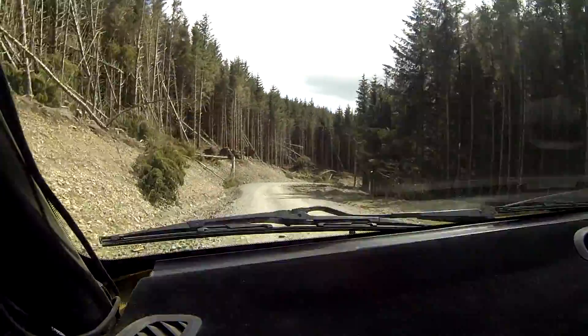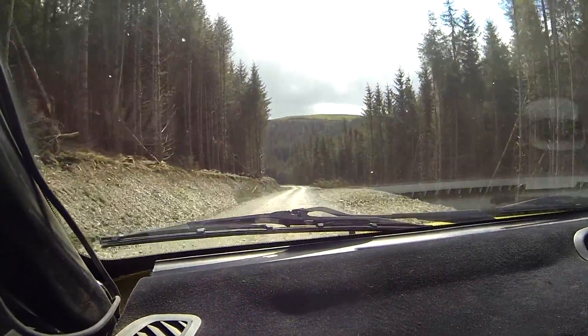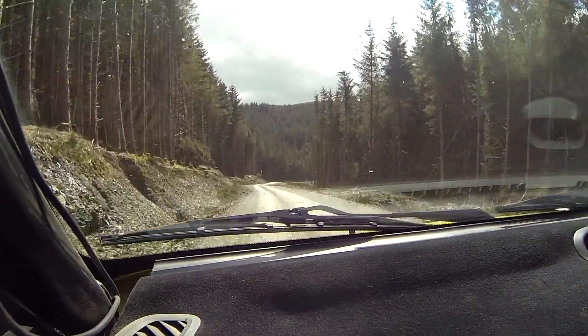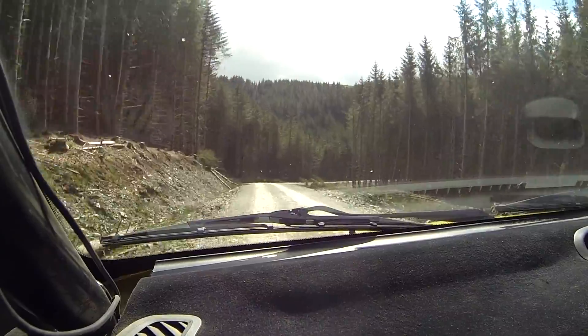6 left. 60. 5 right, don't cut slowing. 60 downhill. 1 right, stay middle. And 2 right long, don't cut camber.